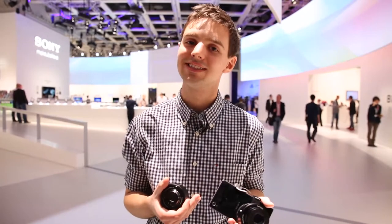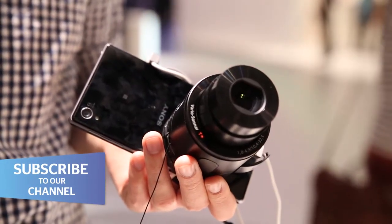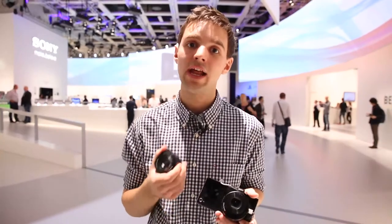We're here at IFA with Sony's QX10 and QX100 lens cameras. What's a lens camera, you might ask? Well, a lens camera is essentially a compact camera's specs and photo-taking abilities crammed inside a single lens, which you can then connect to a phone via Wi-Fi or NFC.